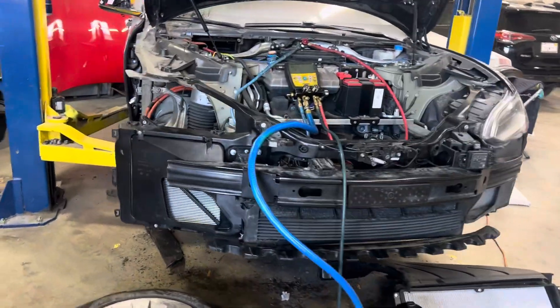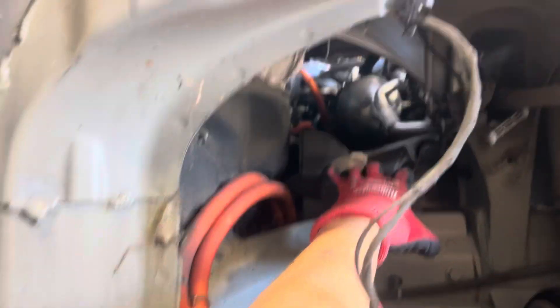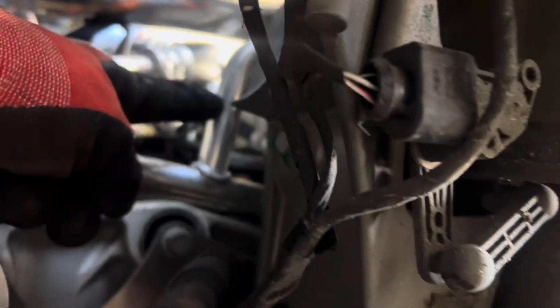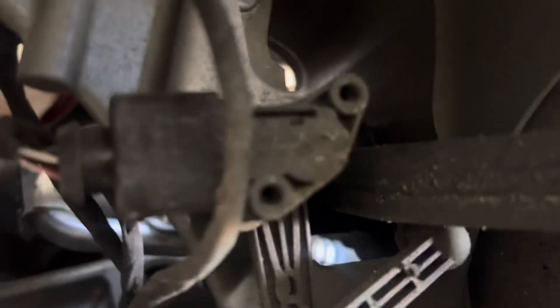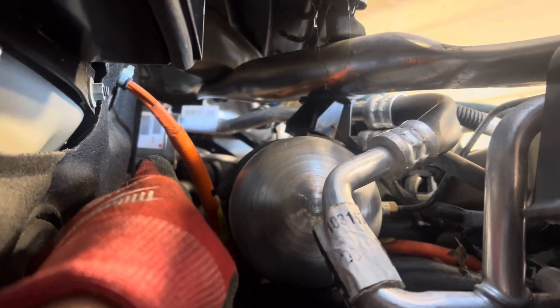Tesla Model S P100 — the fender is off so we can see the suction line here. We can see where the suction line tees and it has a tap right here. I have vacuum because if you look carefully you can see the hose has collapsed — the vacuum is actually collapsing the hose. There's the expansion valve and the firewall, and my connection right there on the low side suction line. I'm connected and pulling vacuum.